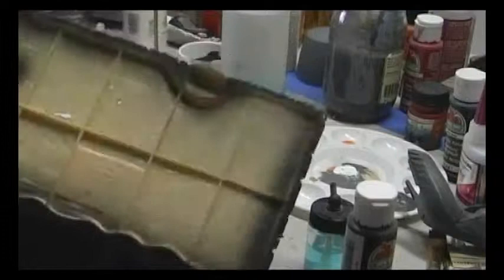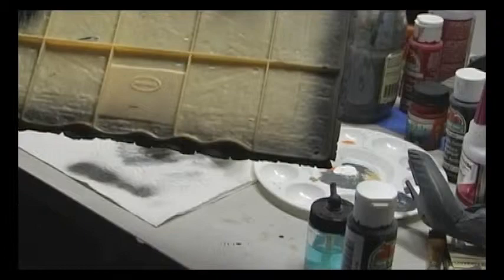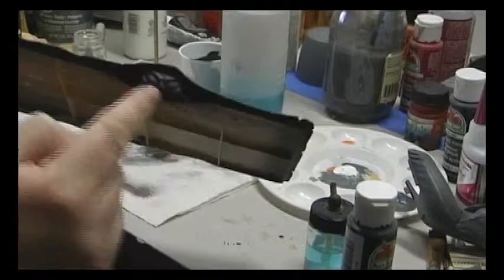I came back with some black and airbrushed the inner edge and underneath of the rug to darken it, so it looked as though the rug monster was in a very dark void. I also airbrushed some black spots over the rug to give it a dirty, worn sort of look.